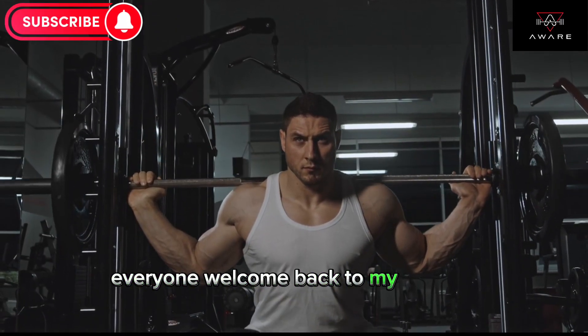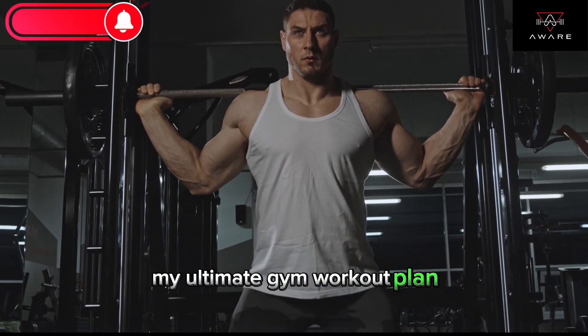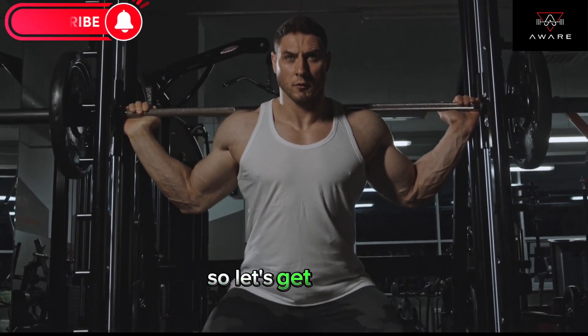Hey everyone, welcome back to my channel. Today I'm going to share with you my ultimate gym workout plan. Whether you're a beginner or an experienced gym goer, this routine will help you achieve your fitness goals. So let's get started.